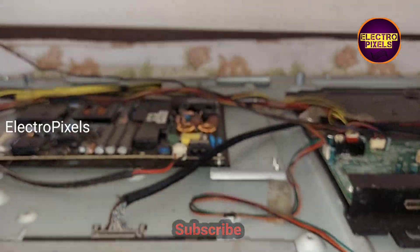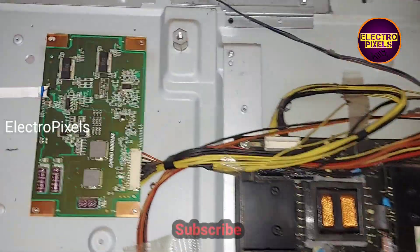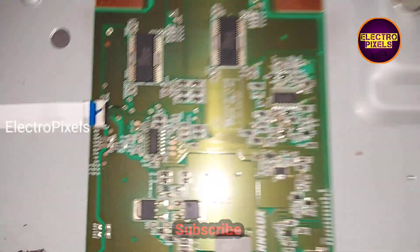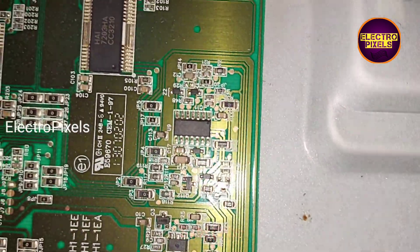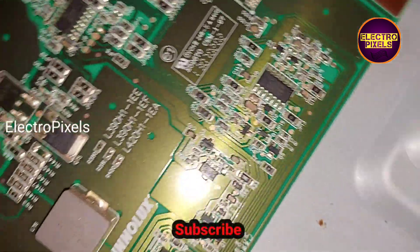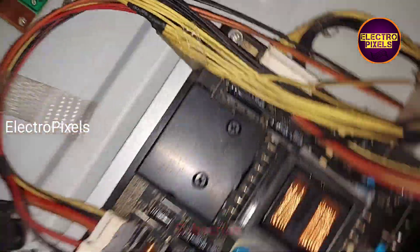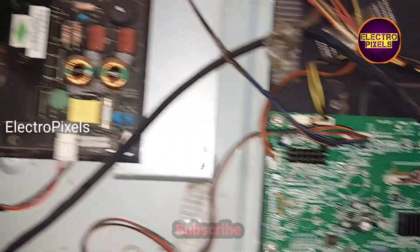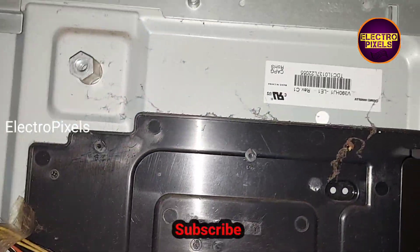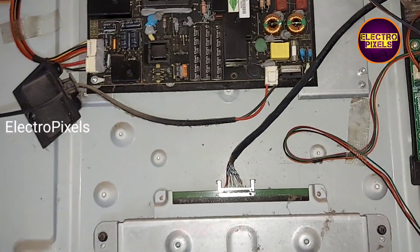The TV is still on. These types of complaints are mainly due to bad backlight. It's a 39-inch edge LED TV. This is the inverter board — a 39-inch Innolex inverter board. The model number of the inverter board is L390H11EE. This is the motherboard and this is the power supply board. So let's start the repair.